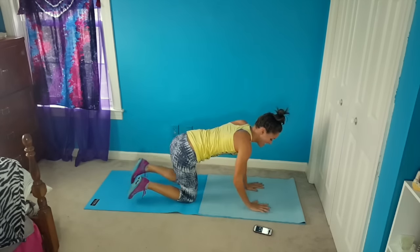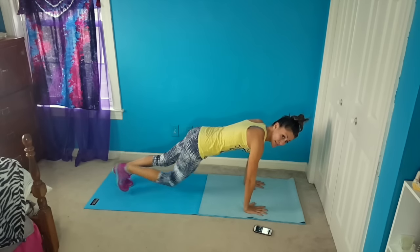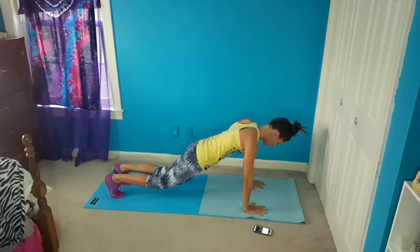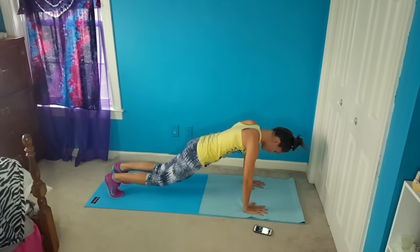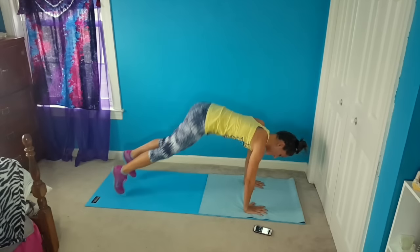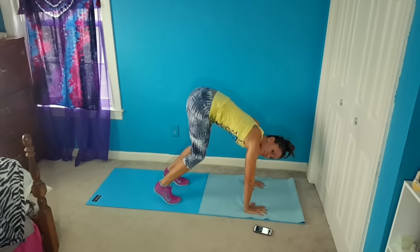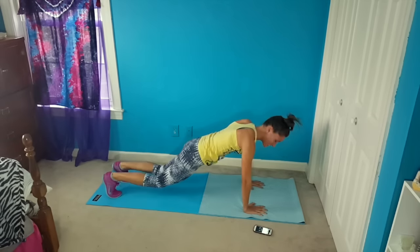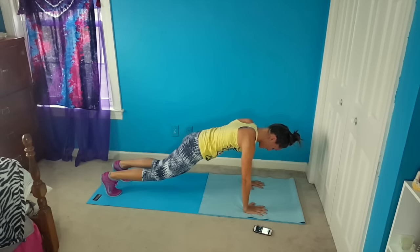So we're going to flip over for pike ins. Using your lower abs here, and go. Just hopping in and out. Legs are fairly straight — you're going to have a little bend in the knee, you never want to be rigid. Being rigid in your movements makes it a good chance you're going to get hurt. And last one, awesome.